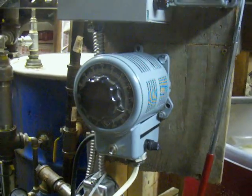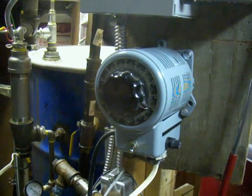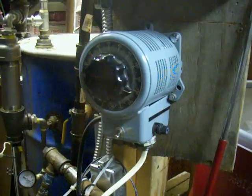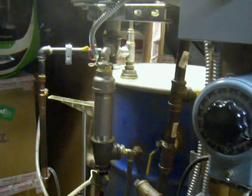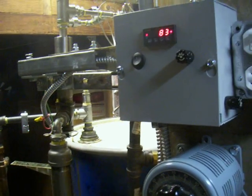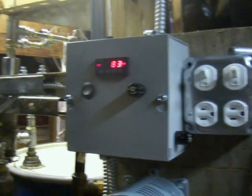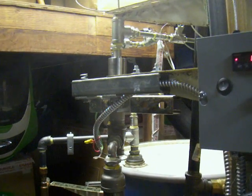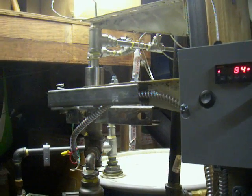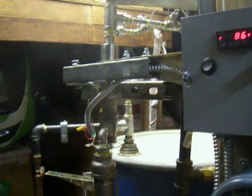This is a Variac set at 120 volts. I have found that when it gets to temperature, I can back it off to 82 volts and it works well with the temperature controller for the 40-amp solid state relay, which is inside this box. It feeds to the water heater element in the secondary stage of the heating series.